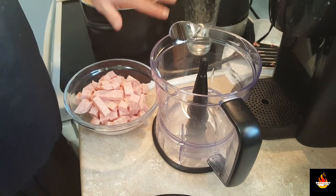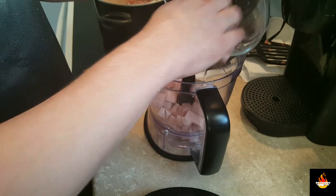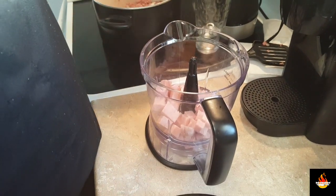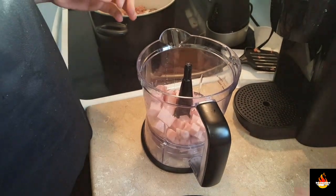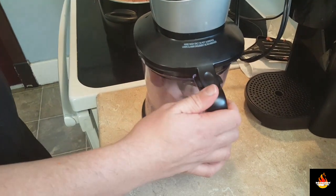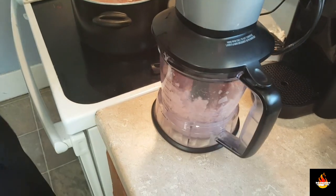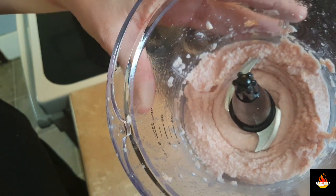Now while the beef and the onions are working their magic, we're gonna puree up our Spam. Put our Spam into the food processor, add a little bit of water, and blend it up till it's a nice smooth paste. This is the consistency we're looking for with the Spam.